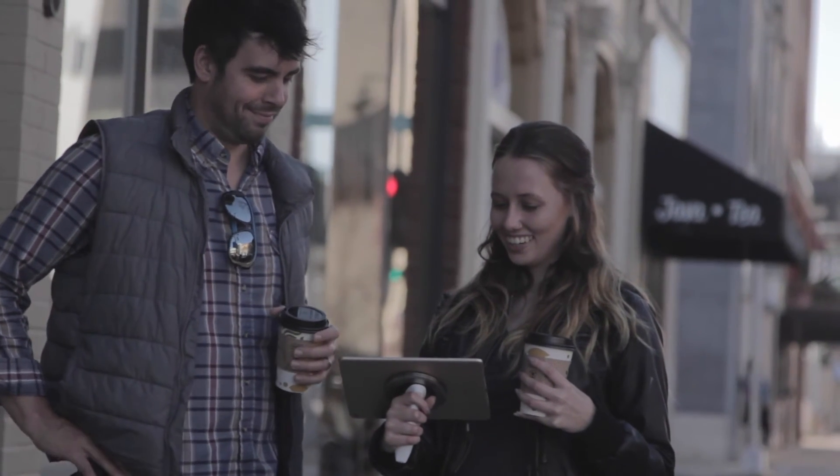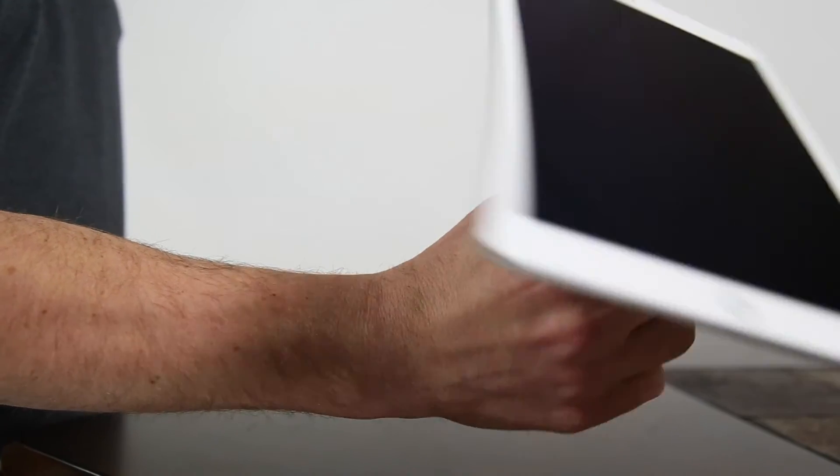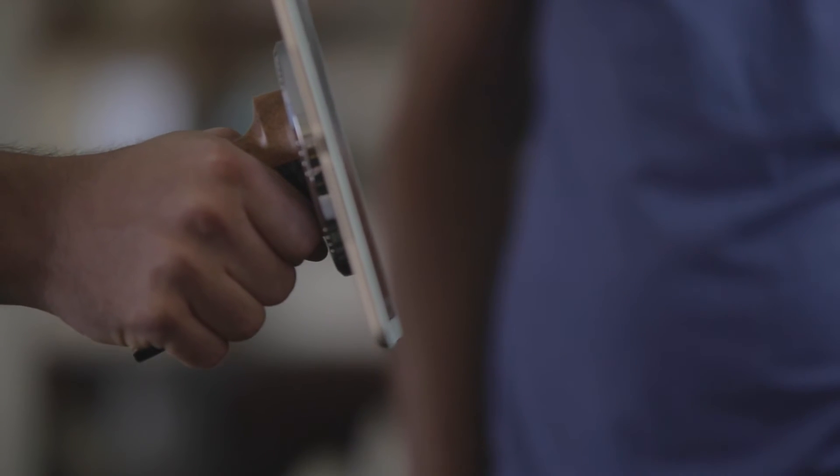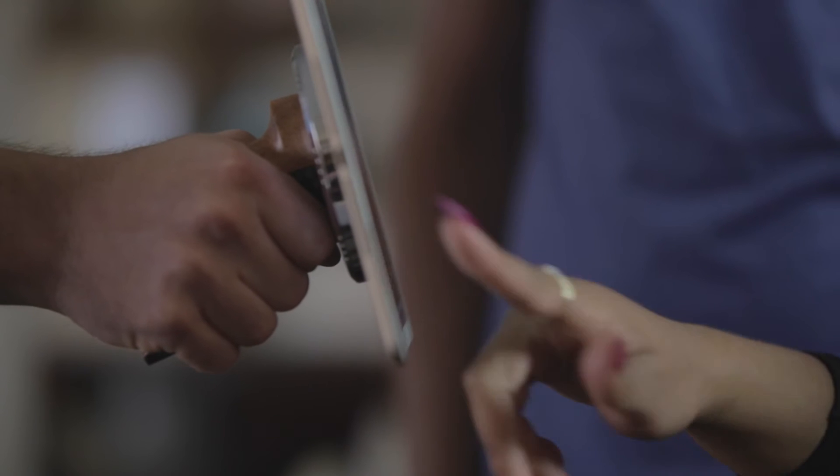Sharing is also made simple because the grip can be rotated with a single hand into a position where the tablet is facing someone else. The same pain-free experience is realized, without the fear of dropping the tablet.